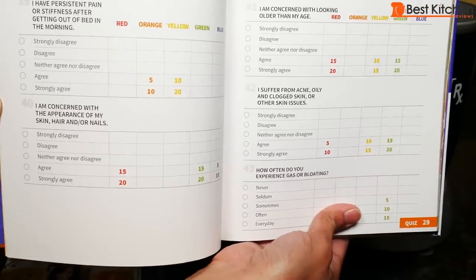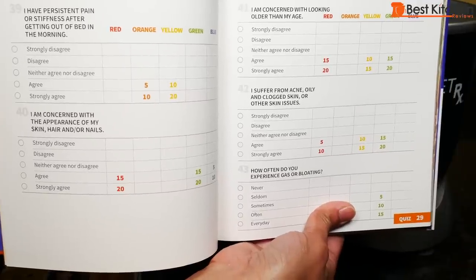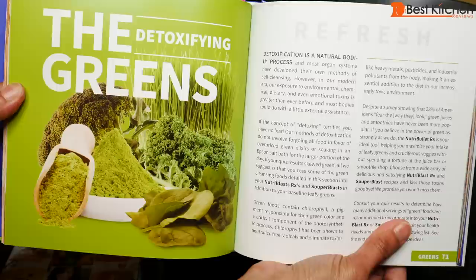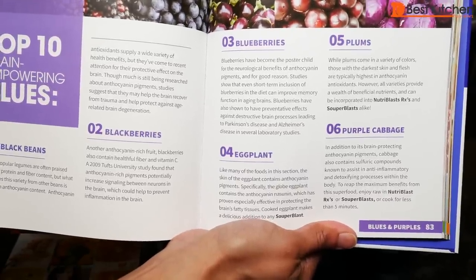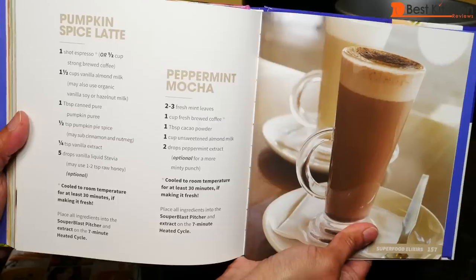There are recipes based on different color categories. You can take a quiz at the beginning to figure out which color category you fit under — like the oranges, yellows, greens, etc. There's some nutritional information on fruits and vegetables. Towards the end of the book, there are recipes for soups, nut butters, and some coffee drinks.